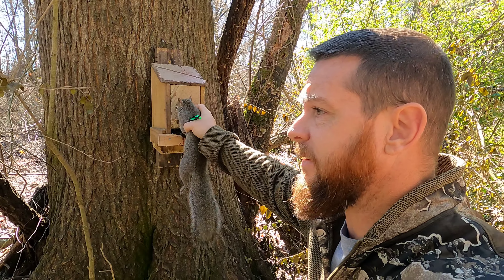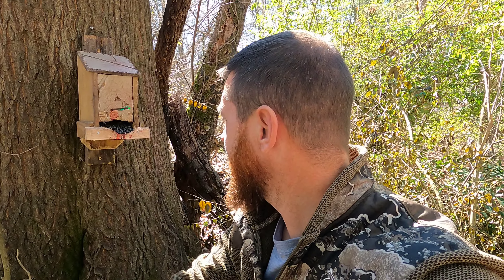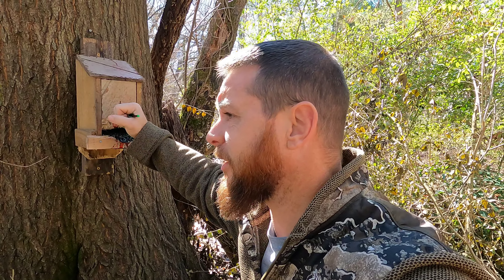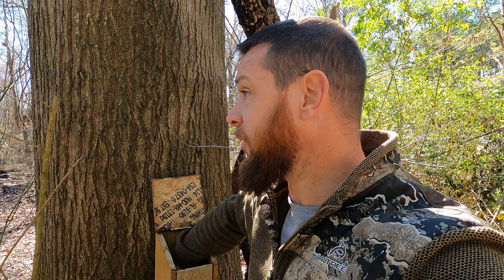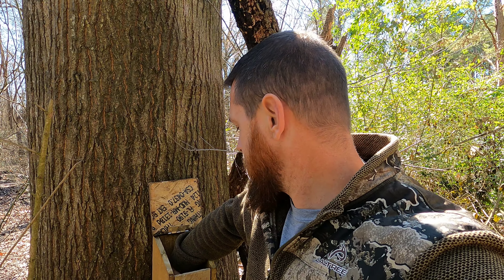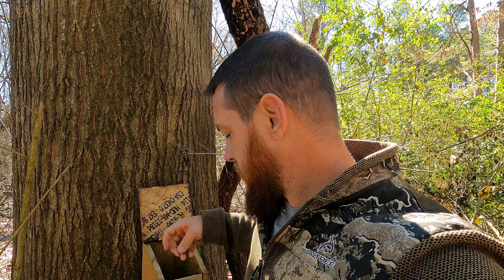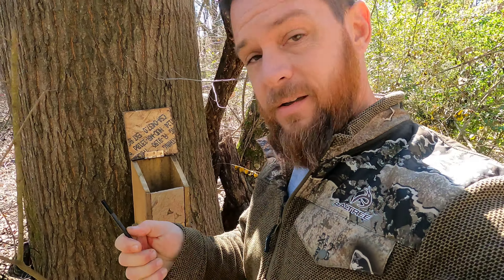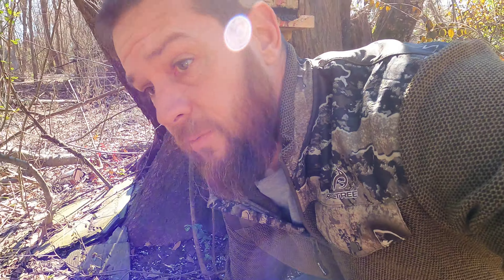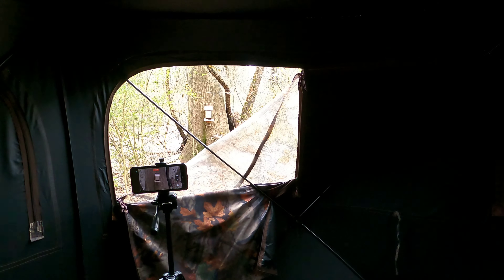I'm gonna get this one cleaned and then go get some lunch. I've actually been out here longer than I expected - it took a couple hours before a squirrel came. The broadhead slips right out - well, almost slips out. Alright, let me go get this squirrel cleaned, get some lunch, and we'll slip back out here for the afternoon.